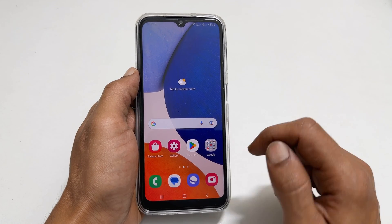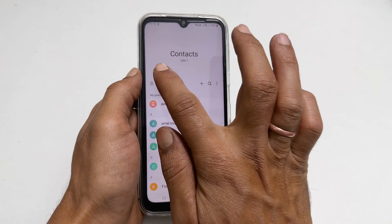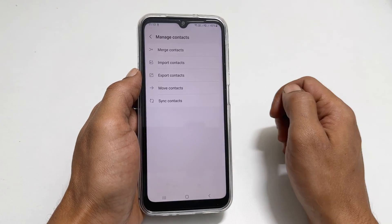To do that, launch the contact app. Now tap these three horizontal lines. Select manage contacts. Tap on import contacts.